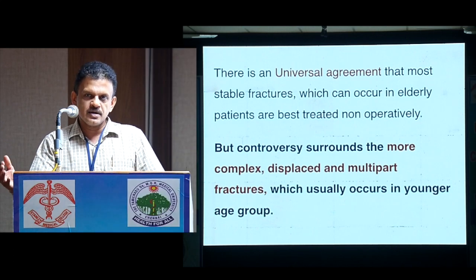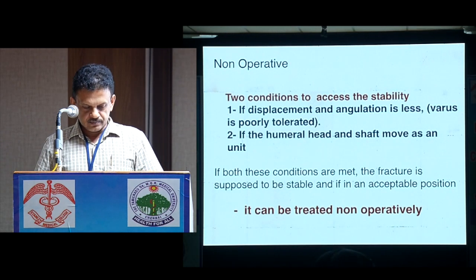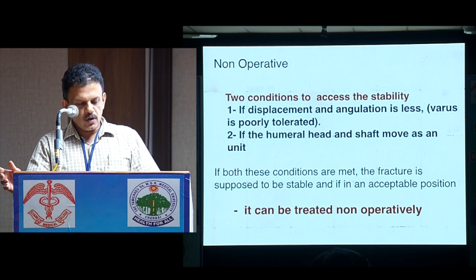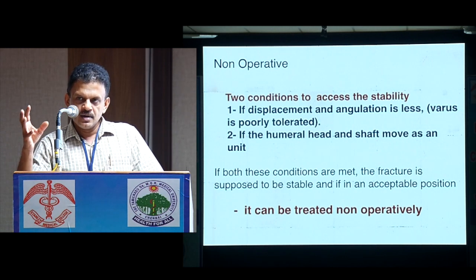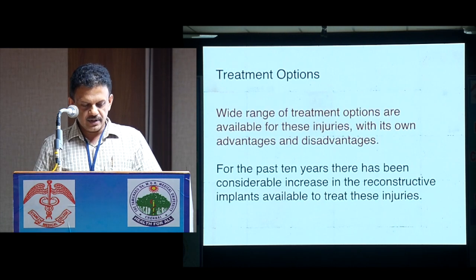But of course, in a younger age group, when it is badly comminuted, you need to operate and fix it. For non-operative management, two conditions assess stability: if the displacement and angulation is less, and if the whole humerus shaft and head move as one unit, it need not be operated. It is a stable fracture.